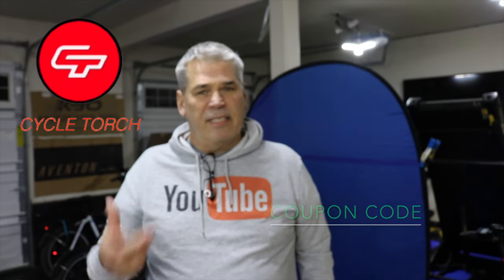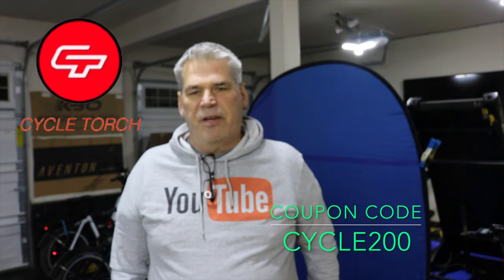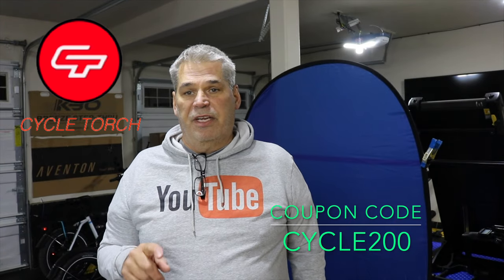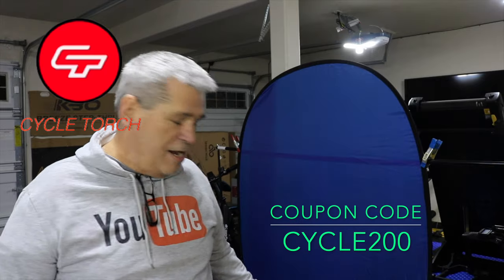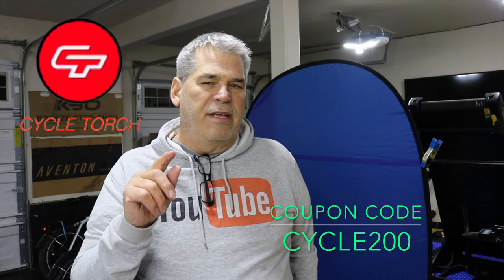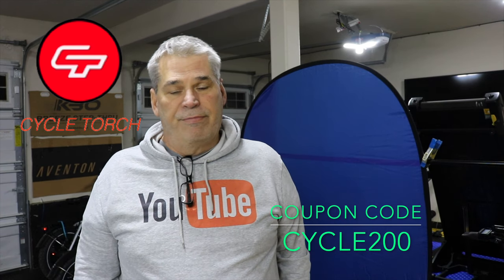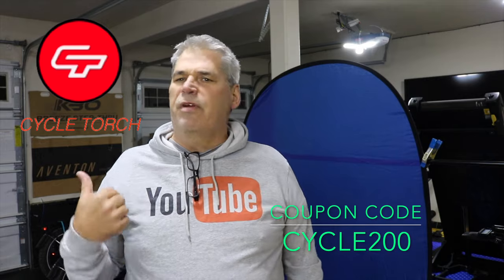That's the Cycle Torch Shark 500 on Amazon for $39.99. What a bargain — that is a really nice light, and it comes with the taillight which is really nice as well, because I almost paid $18.95 on Amazon for the taillight alone. Thanks for joining me, we'll catch you on the next episode.